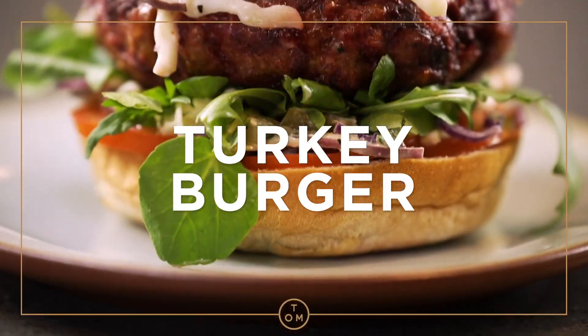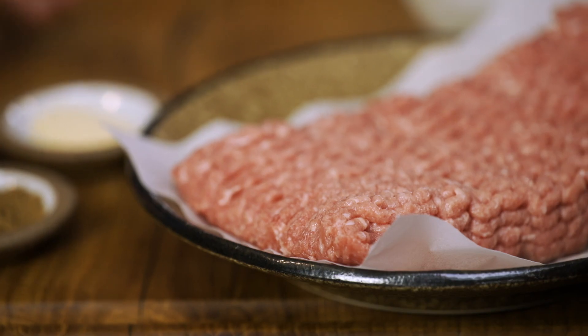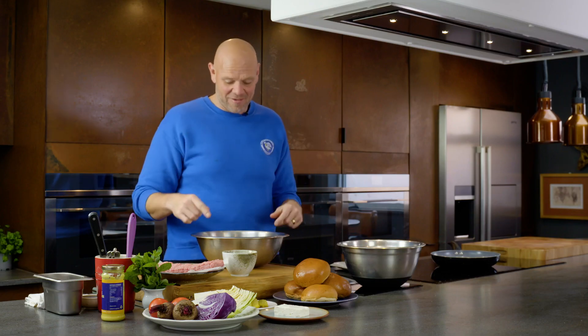Burgers are a family favorite in our household, and I bet they are in yours as well. Well, this is a newer, slightly healthier version. It uses turkey mince and beetroot. These burgers are going to look beautiful, pink, luscious, and flavorsome. This is a burger with a twist.